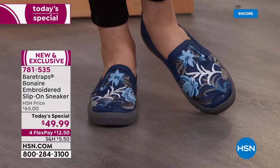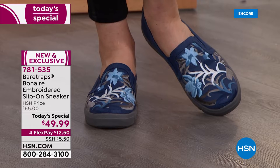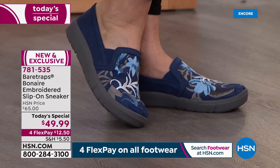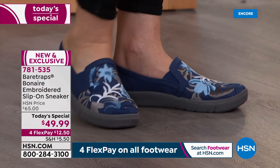Let's go to Miss Gabby. She and I are wearing the navy blue, and I love this one with the soft blues, the darker blues, a little bit of some chocolates in there and some pops of white. It's called Blue Multi.